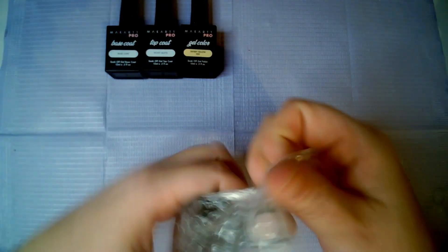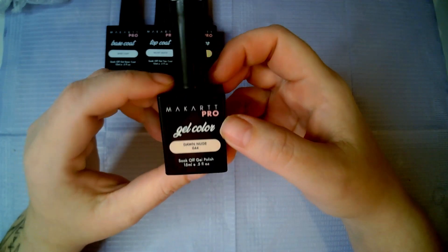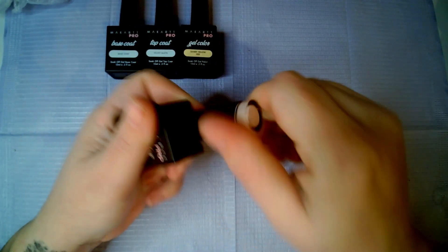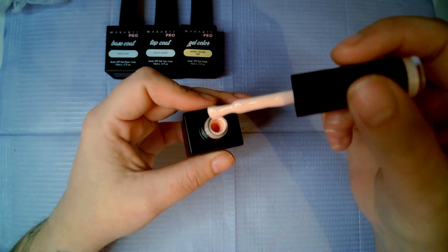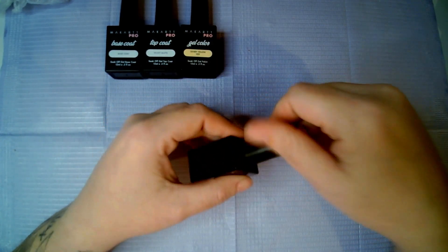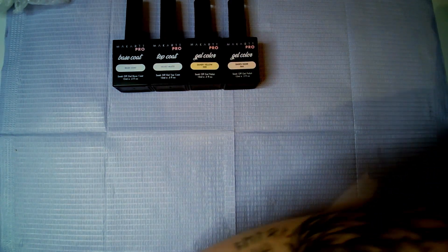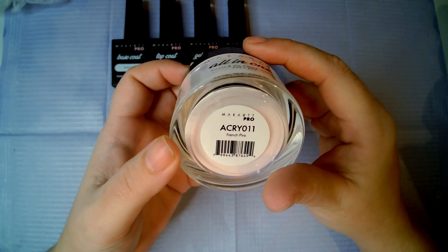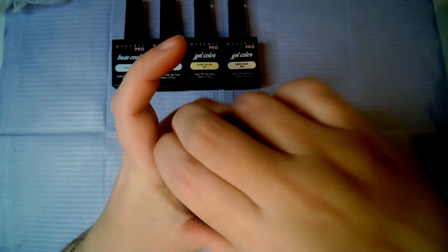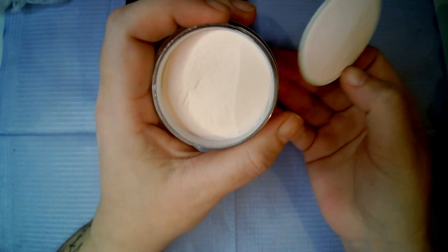Then the next one we have got is McCart Pro gel color in Dawn Nude number 44, and this is what it looks like — a very nice color but very muted. There's not any bright colors in there yet. Then we have some powders: the McCart Pro all-in-one acrylic and dip and powder system in French Pink, and that is what it looks like.